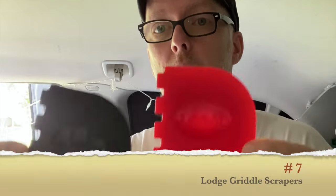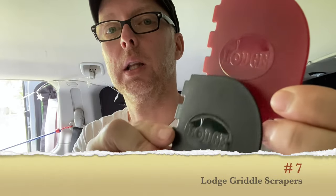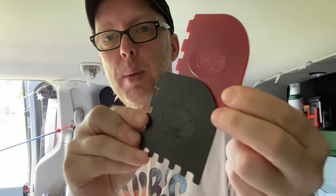Another hack I have today — these are Lodge scrapers. You can use these to scrape your griddle and also to clean out pans. I believe these are high-heat resistant, but really when you're scraping, everything should be cooled down at that point.